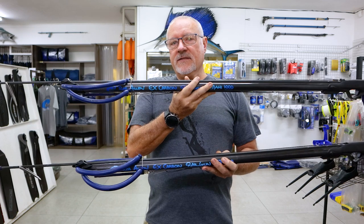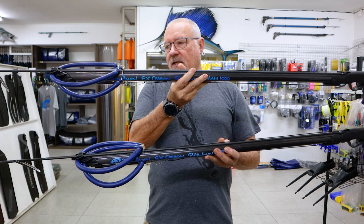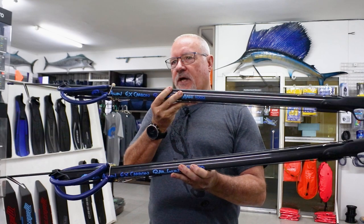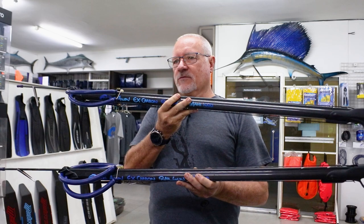Our two carbon guns with twin bands are the GT and the Mahi. The Mahi is the same as a snapper and the GT is the same as a tuner. Both same setups, different barrel with muzzle weights.